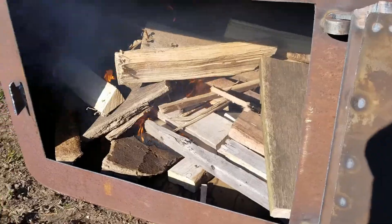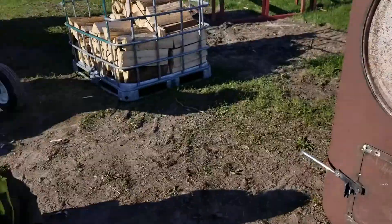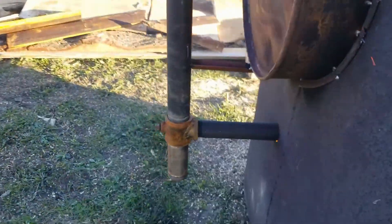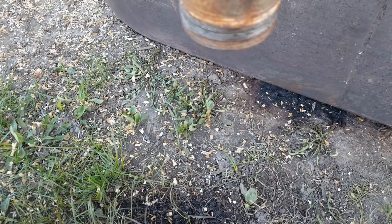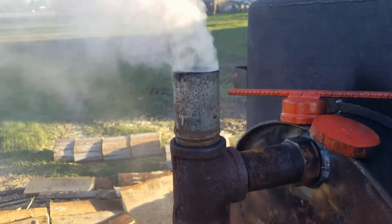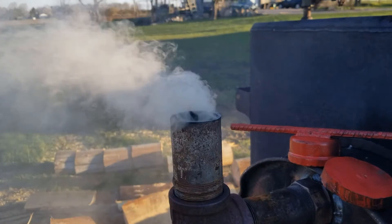I think we're lit. Now we wait. We're up and running. We've got a good hot fire roaring inside. I don't know if you can see, but there's quite a bit of moisture coming out of the wood. The top tube is off-gassing white, so I assume that's just steam.